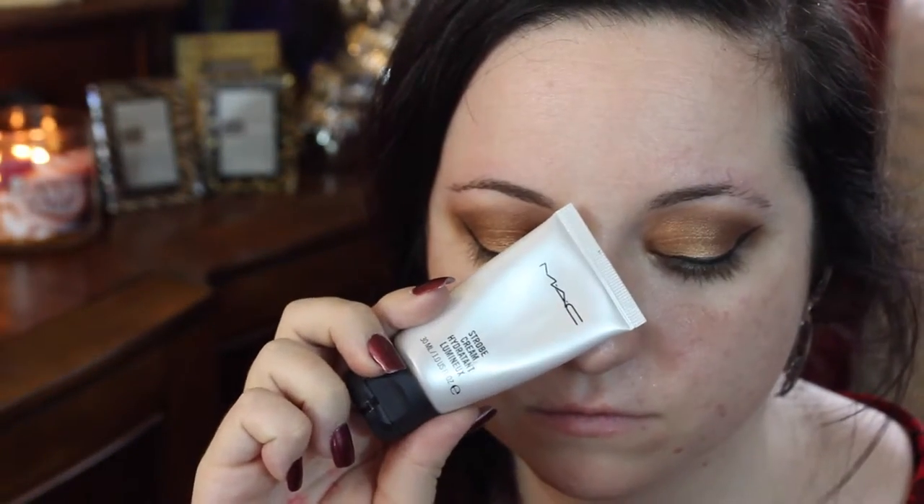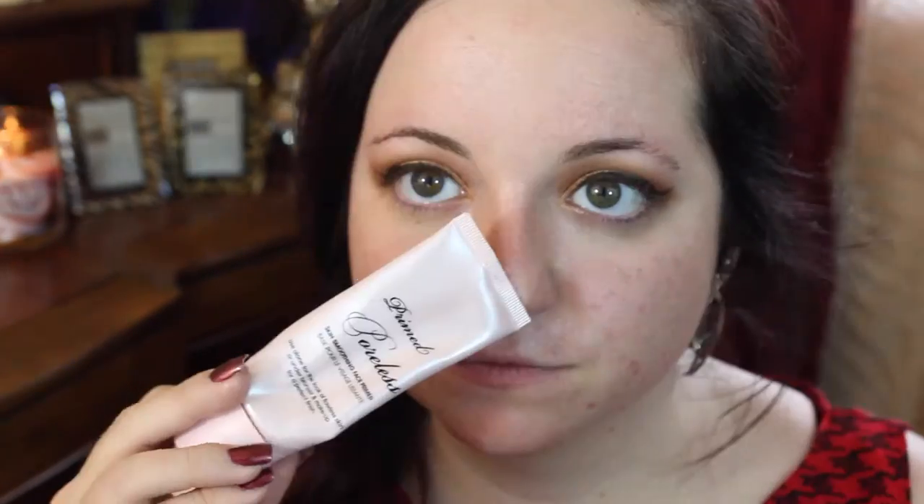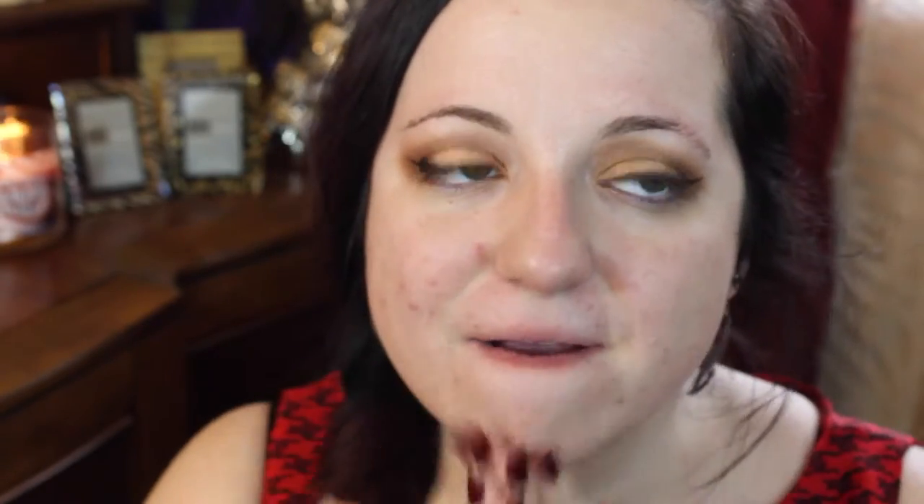Starting with the face now. I'm taking the Tatcha hydrating mist, which is just going to add a level of moisture and glow — similar to what the MAC Strobe Cream does, which I put on next. Then to hide those pores I'm taking the Too Faced Prime and Poreless primer and putting that in my T-zone and anywhere I have really large pores. I just love this stuff.